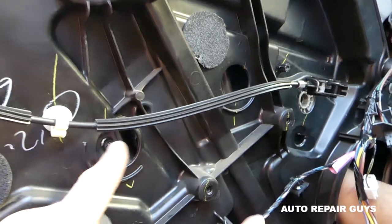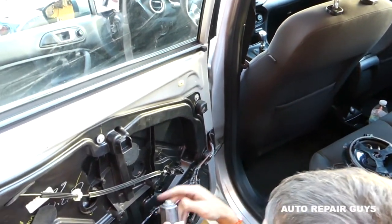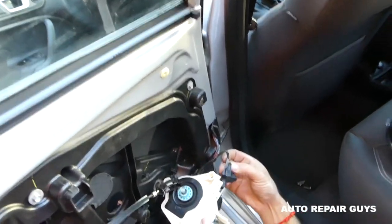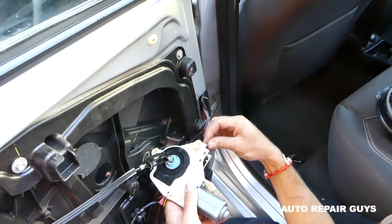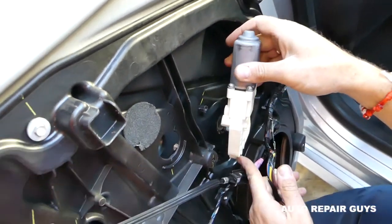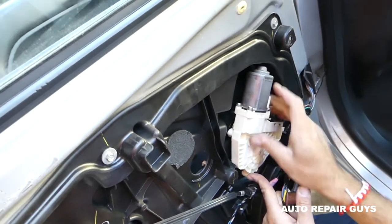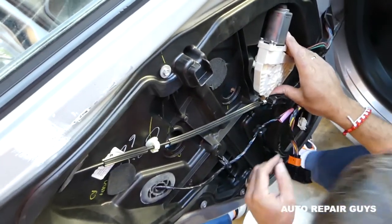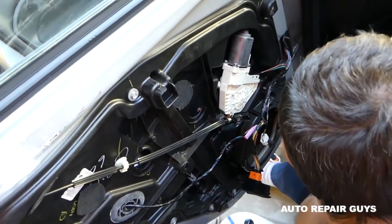Now bring the bolts here for the window. Next, install the window motor — it goes only one way. Make sure you get the wire in before you install it. If it doesn't go in, turn it left or right a little bit until everything lines up, or move the window regulator up or down by hand. Ours went in pretty simple.